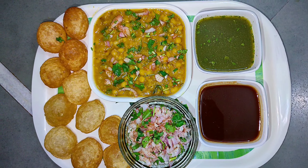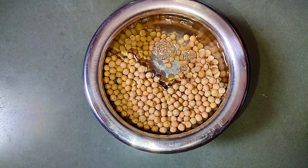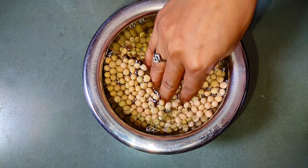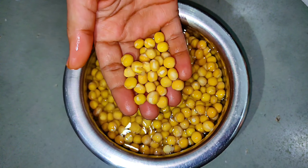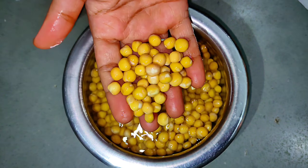2 glass of water, full of water. વટાણા સારી રીતે પલળી ગયાશે. (The peas will soak well.)